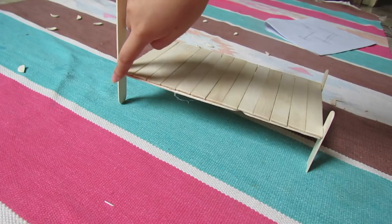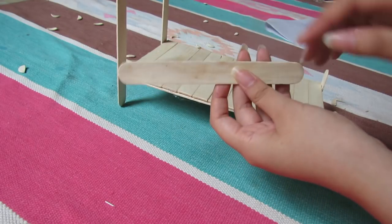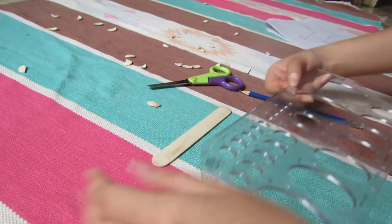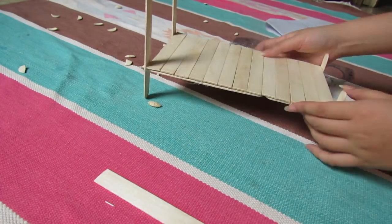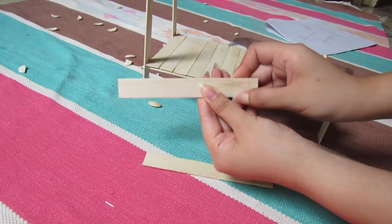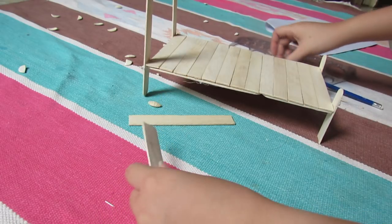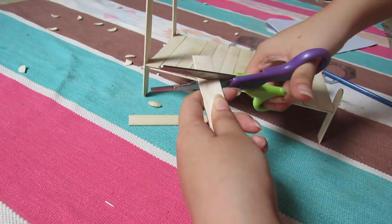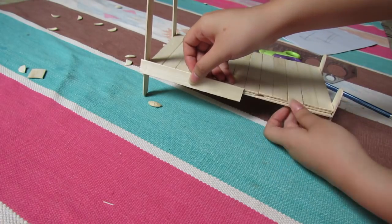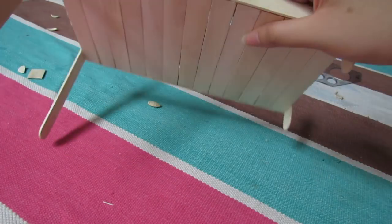Now let's move on to the side of the bed — we will make the bed look stronger. Here we have a stick, and again you will want to cut off the two round edges. We will need two sticks to fill up each side of the bed. The second stick is of course longer than the bed — we just need to cut off the extras. Glue them together with the glue gun. This is how it turns out. Now repeat with the other side. The bed looks so much stronger now.